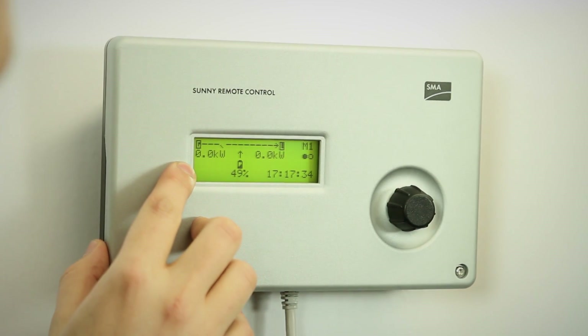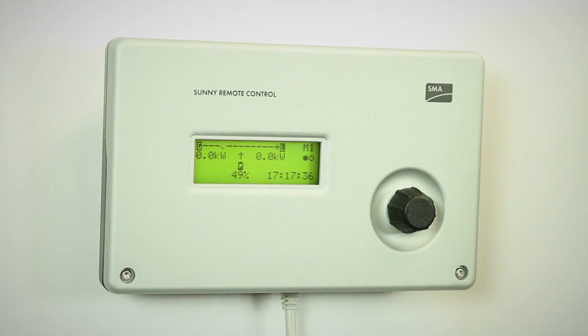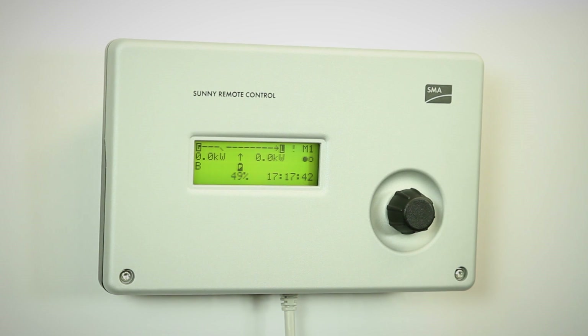We have here a B, which means that the system will start the diesel generator for battery purposes — for recharging the batteries and performing a full charge, which is what it always does in the first place.